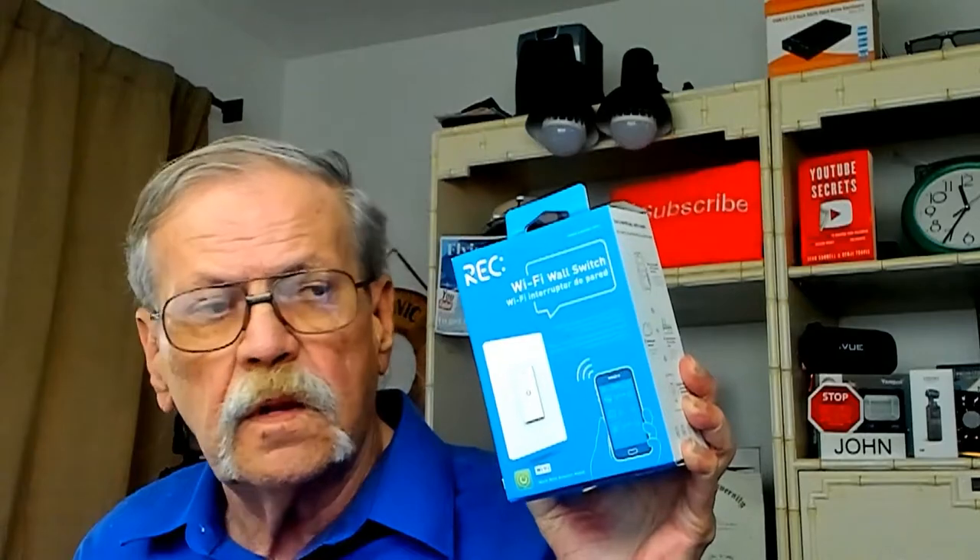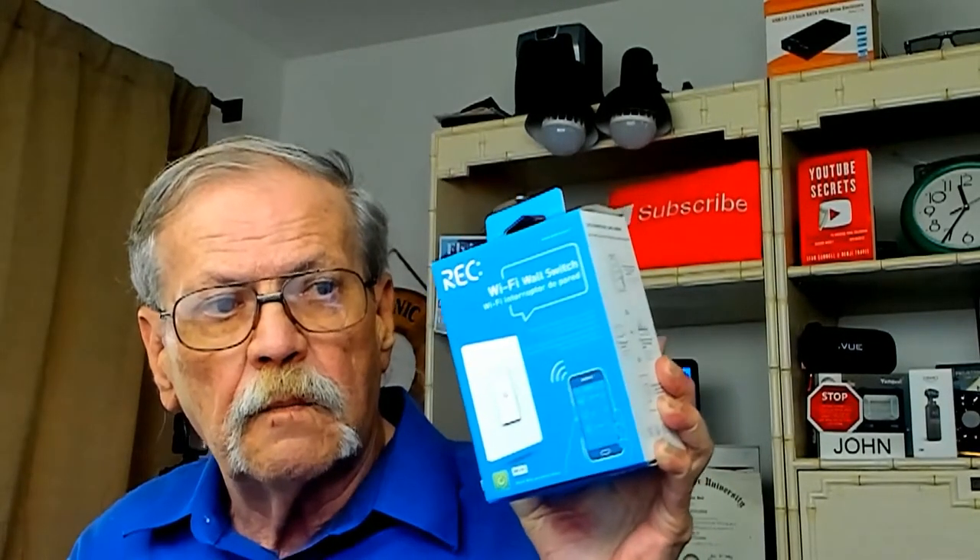Good morning seniors. Today I have for you a Wi-Fi wall switch. This can be controlled by your finger on the switch, controlled with the app, and it can be controlled with Alexa by voice. So if this is of importance to you, stick around — I'll show you how to do it.